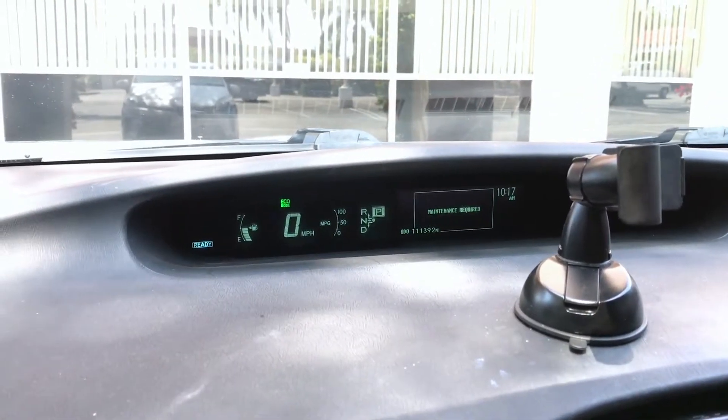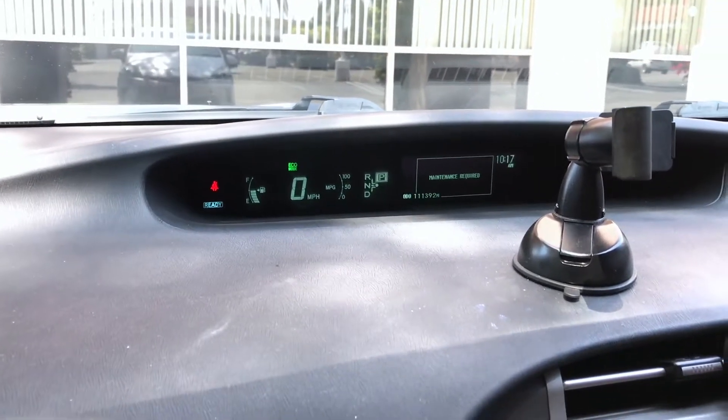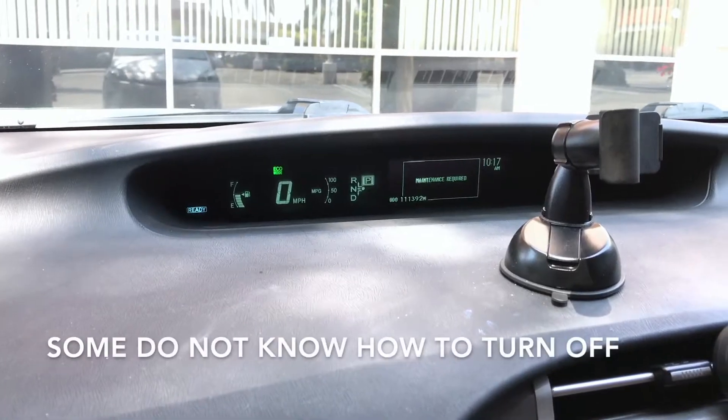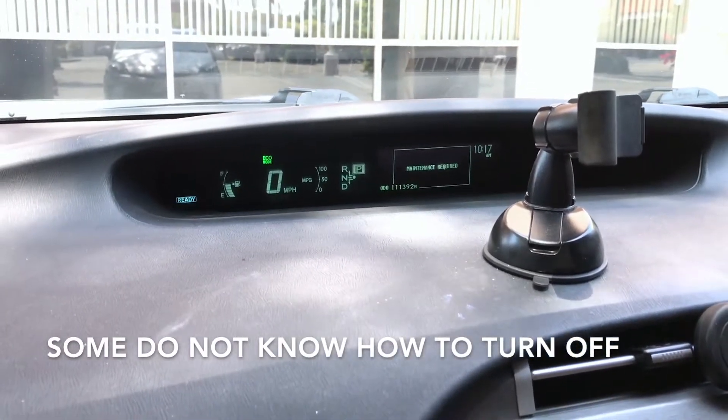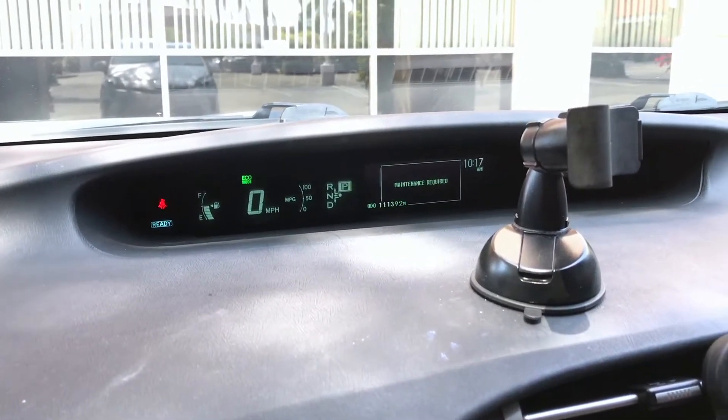This is the dash light that comes on when you need to change the oil on your car. If you're like me, you don't go to the dealership to get your oil changed because the price is pretty high. If you take it somewhere else, sometimes they don't really know how to turn off the oil maintenance light. My oil has already been changed and I'm going to show you how to turn this off.